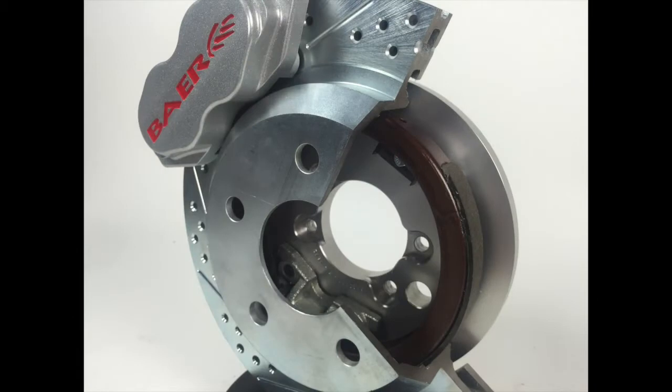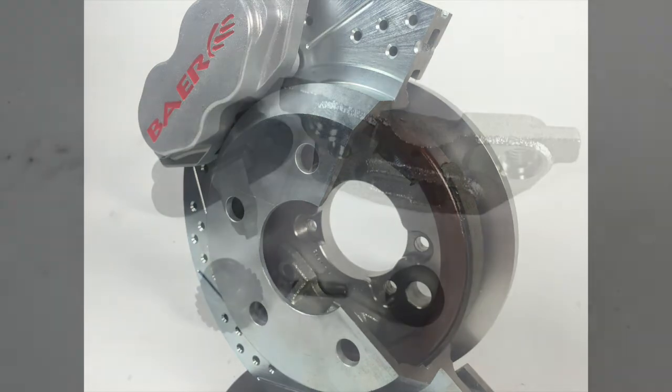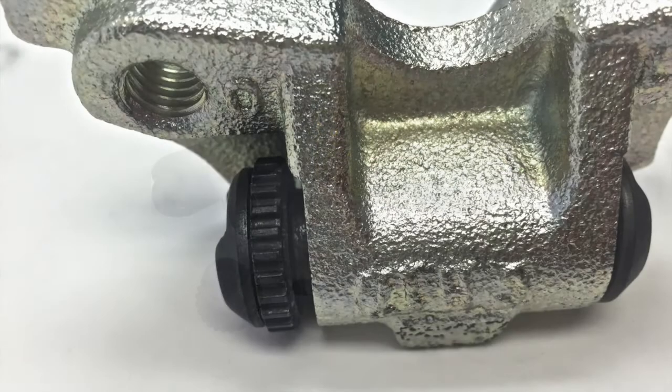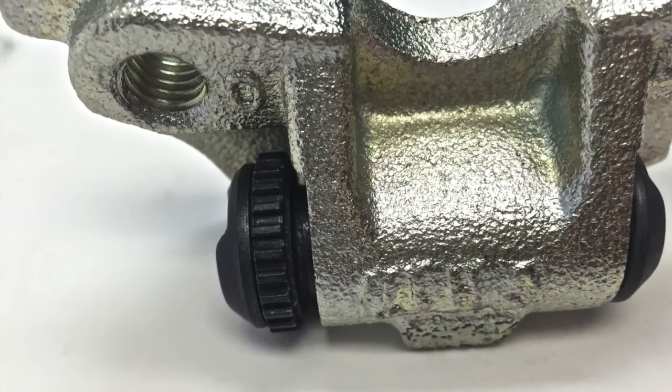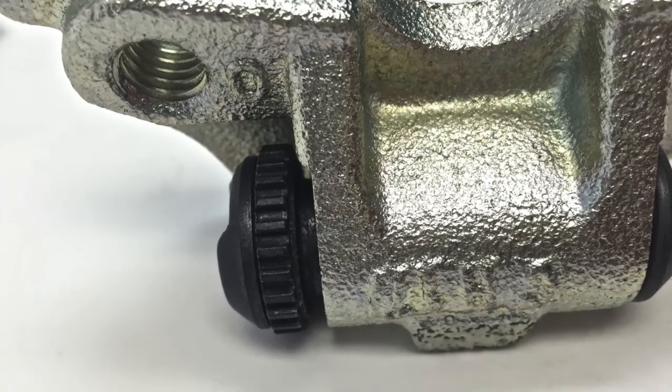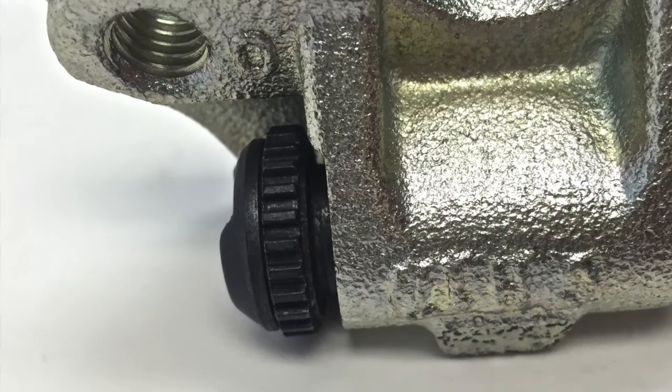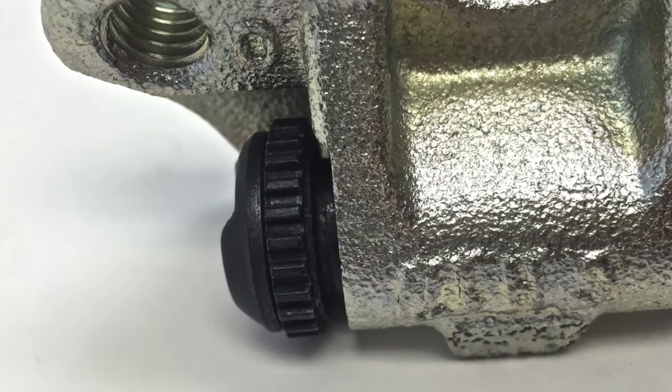If you do happen to run into this issue, 99% of the time it's a very fixable and minor problem with the actuator. So to start here, I'll just give you a little view of what we're dealing with. These are all the pieces in the actuator. Herein lies the culprit — you see that little space between the actuator body and the adjuster cap? That's the problem. This is a pretty big space, but even a fraction of a space can cause a problem.